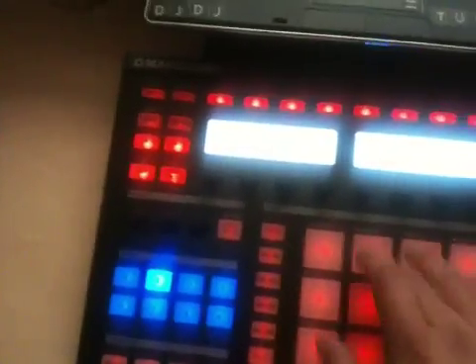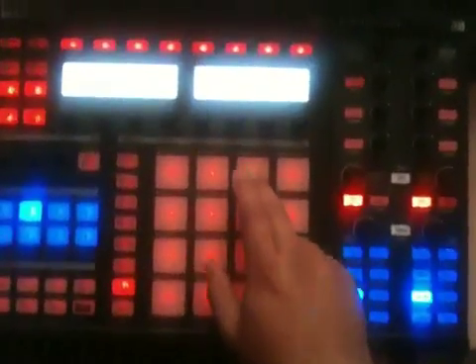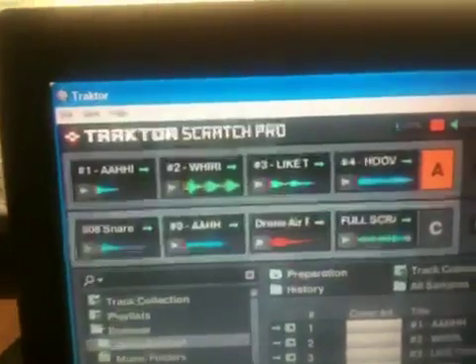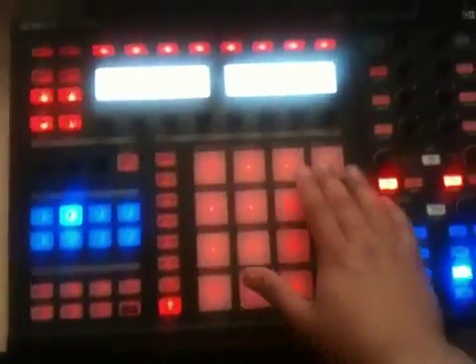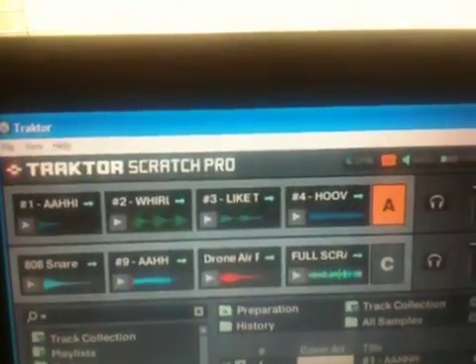I did this thing where you can play all of them at once — like a group play, so you play all of them. This works as group play, and then this works as group trigger. That's when play is on. When mute is on, you can mute all of them at once. You can see they're all lit up so you can play them and then they're all muted.